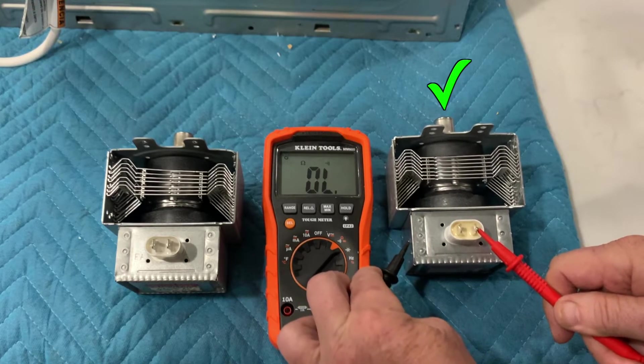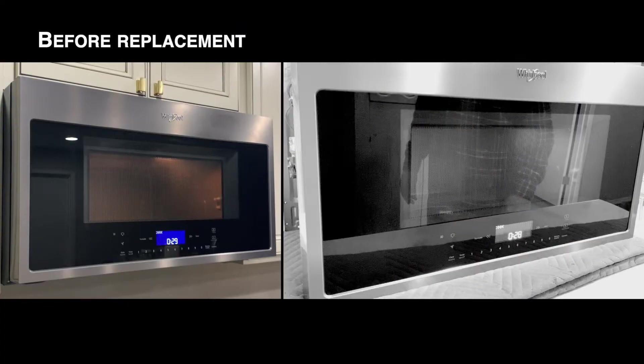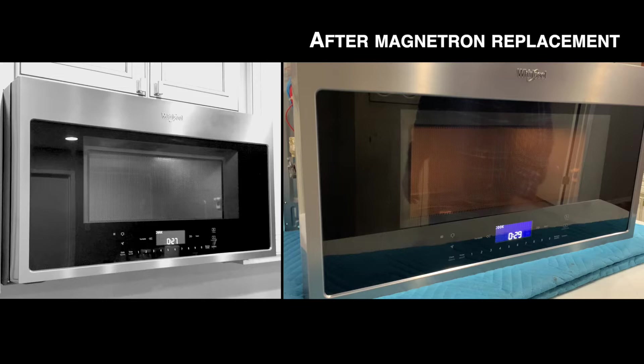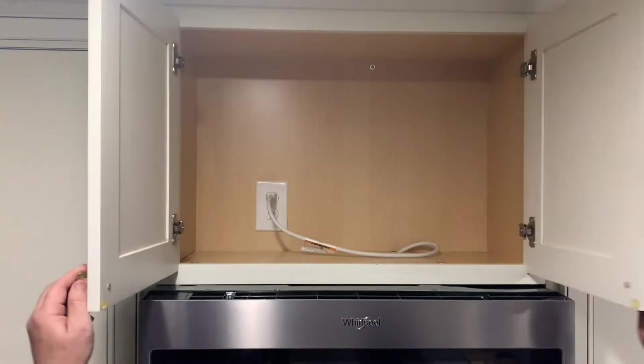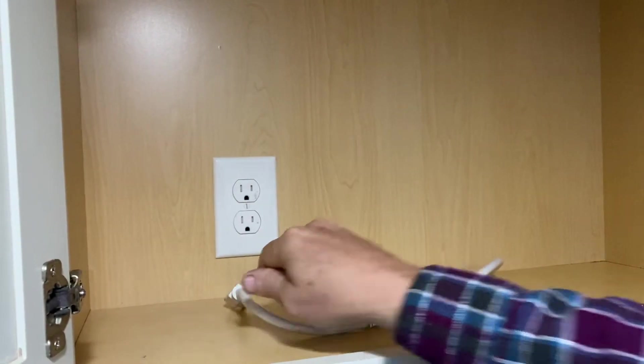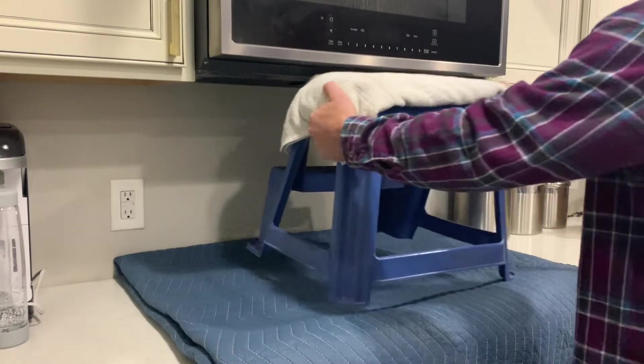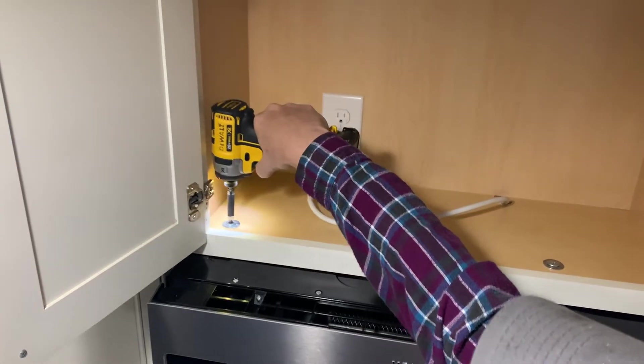Another sign something was wrong was the noise coming from the microwave. In the rest of the video, we will be replacing the magnetron in an over-the-range Whirlpool convection microwave. We'll start by protecting the surfaces below with a packing blanket, then placing a step stool beneath to help lower the microwave.